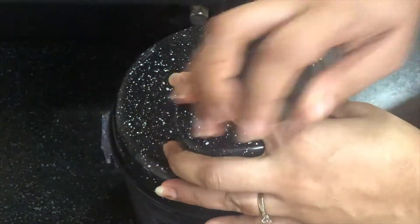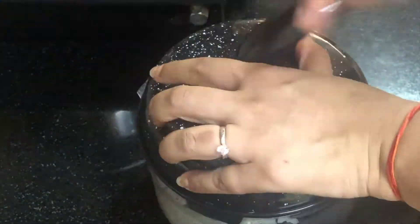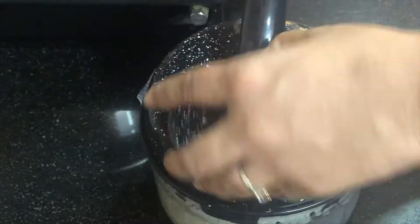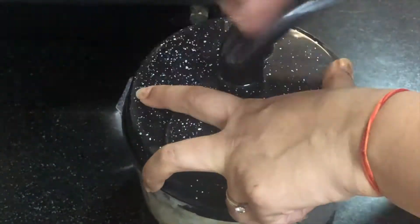Now we will add these florets. We have to process it in the food processor. Whatever you have in the food processor, you can use it. I am going to use Wonder Chef.